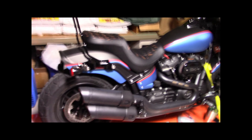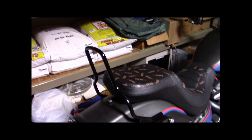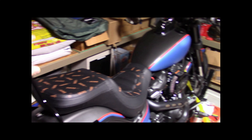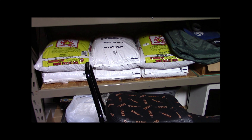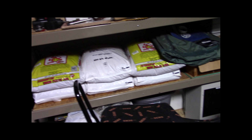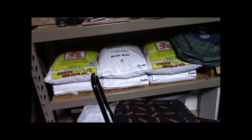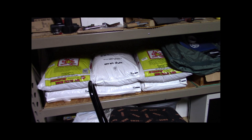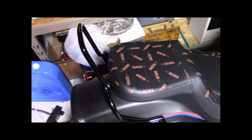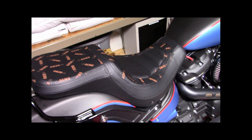Got it on there — doesn't look half bad. I've got the sissy bar pad coming, that'll probably come in Monday. As you can see, they've got the demo seat marked 'Demo' all over it — kind of looks tacky, but hey, it's a demo seat, I can understand why.